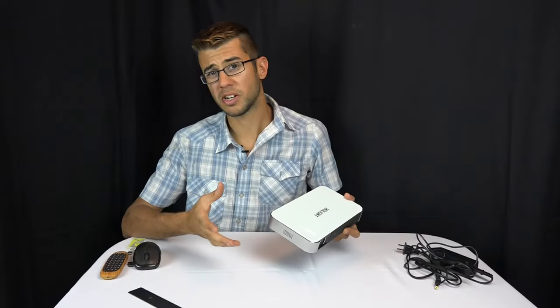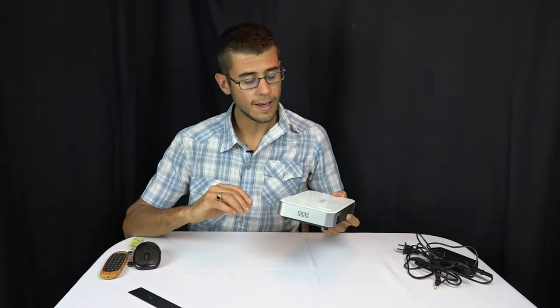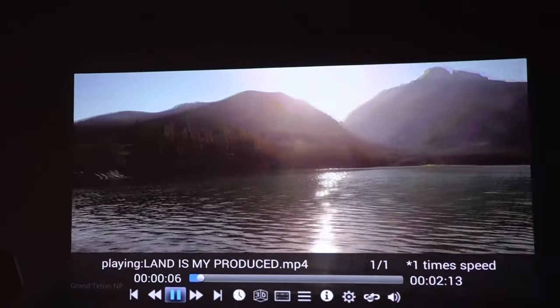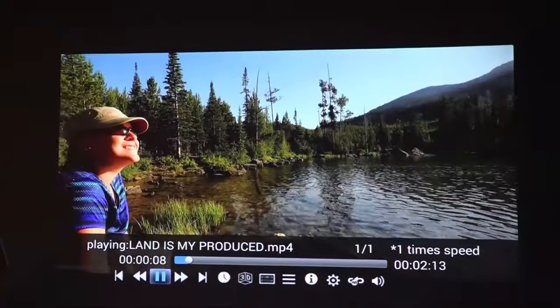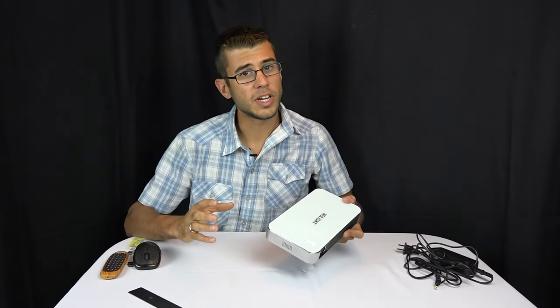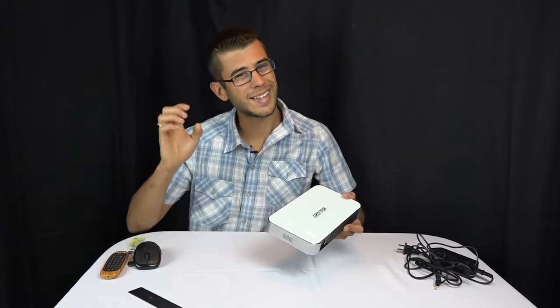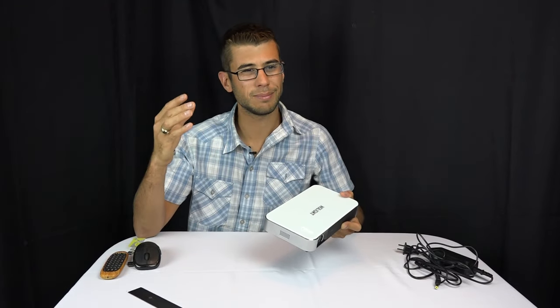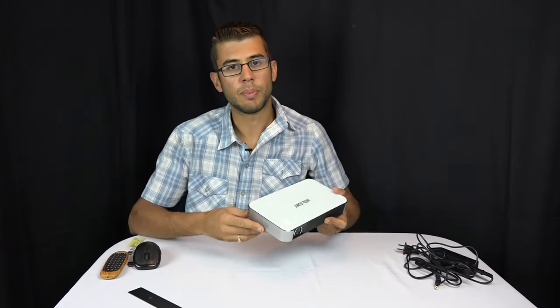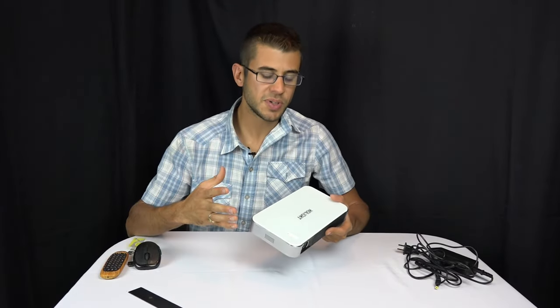Not being a projector expert, but having set up home theater systems, I think the color on this is pretty good. It does crush the blacks a little bit — the grays turn black a bit fast — but that's inherent to most projectors. The color overall is really good. Being a DLP projector, fast-moving scenes can break the color up slightly, but typically only very sensitive people would notice that.